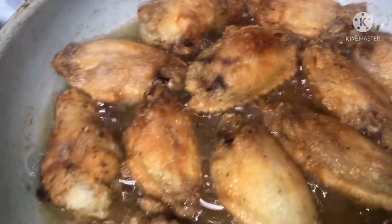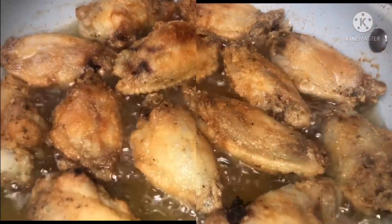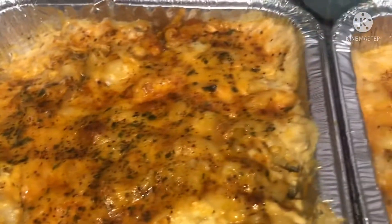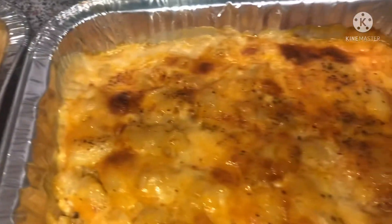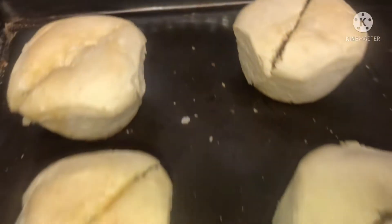Chicken is now frying. Okay, mac and cheese is done — this is my daughter's. This is mine to take home. She wanted fried chicken, collard greens, and dinner rolls.